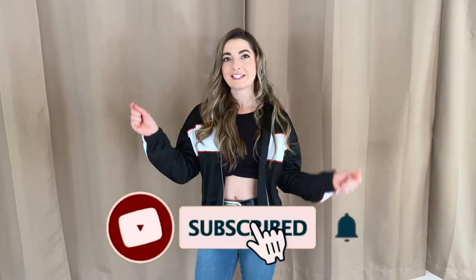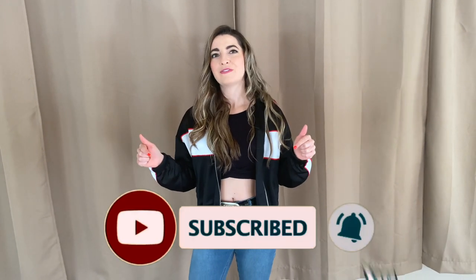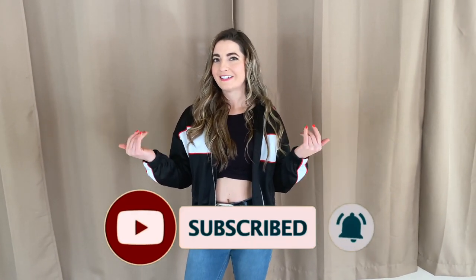Hi, I'm Elise with Dirt with Dancing, and today we are going to do some original choreography to an oldie but goodie, Hot Stuff. If you want to learn more awesome dances, subscribe to the link below. Otherwise, let's go.